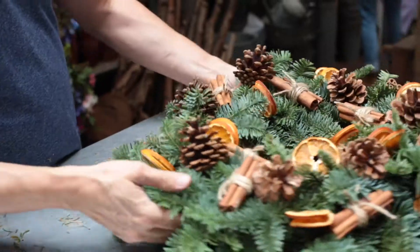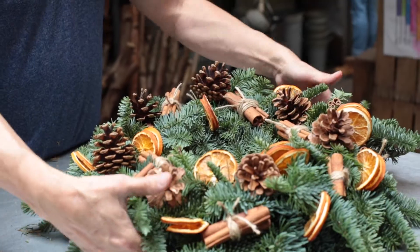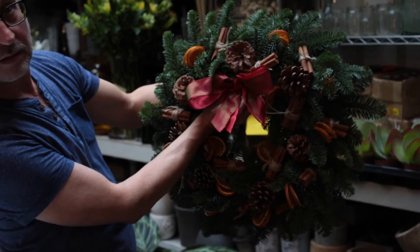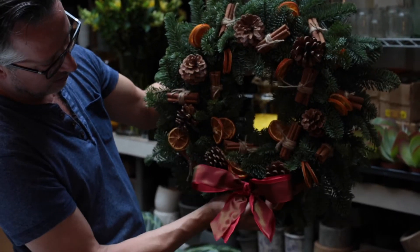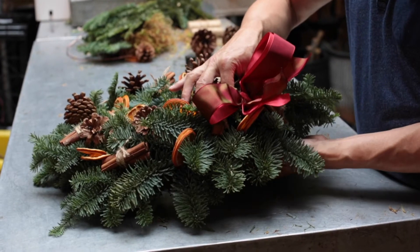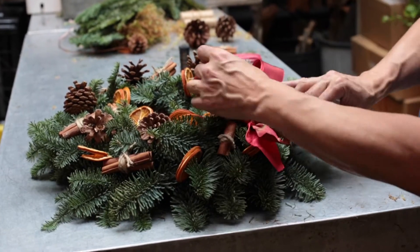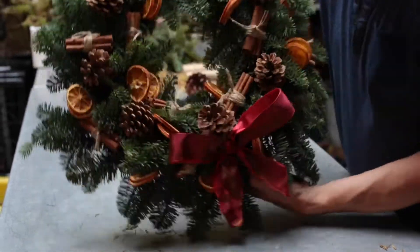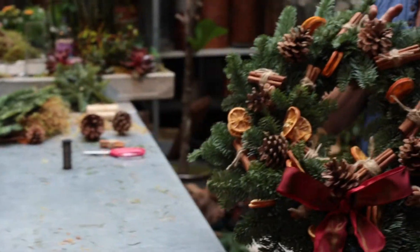When you finish decorating your wreath, you need to look at it — hold it up, perhaps look at it in the mirror, because that gives you a better view — and see which part of the wreath would sit best upwards. In other words, you're going to decide where you want to put your bow. I'm going to put the bow at the bottom of the wreath, and then I'm going to make a little loop with some real wire at the top of the wreath for hanging the wreath on the door.